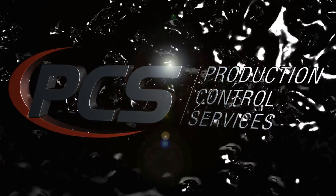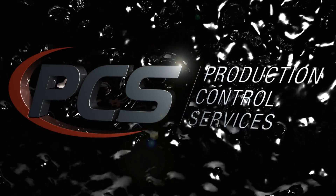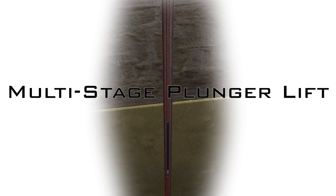PCS, the leader in artificial lift technology, presents Multi-Stage Plunger Lift.